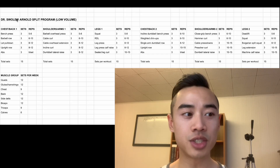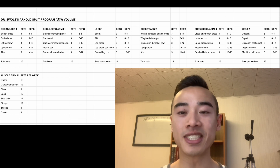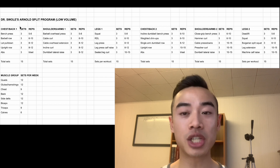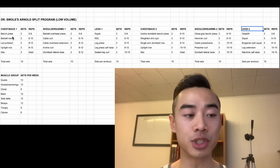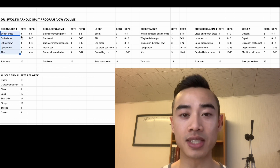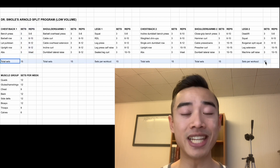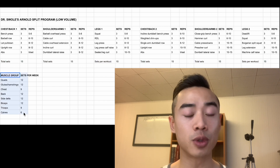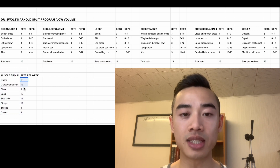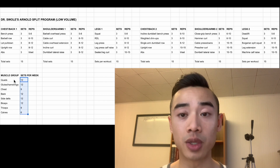Let's do our program walkthrough. This is Dr. Swole's Arnold Split program set for low volumes, well-designed for a beginner athlete. We've got chest and back day one, shoulders and arms one, legs one, chest and back two, shoulders and arms two, and leg day two. Here are the exercises, sets, and reps, plus the total number of sets for each day so you have an idea of workout length. Down here we have our weekly muscle group set volumes — this is clearly a low-volume program for someone in their first one to two years of serious training. We've got quads, glutes and hamstrings, chest, back, side delts, biceps, triceps, and calves.